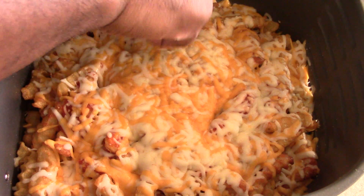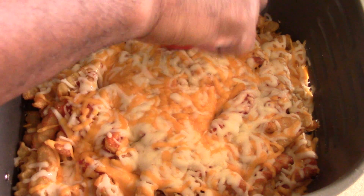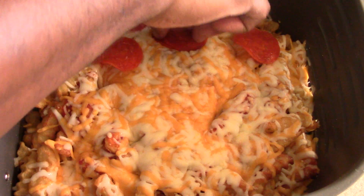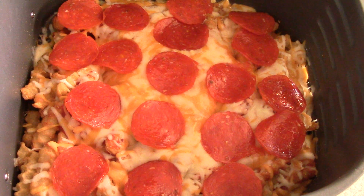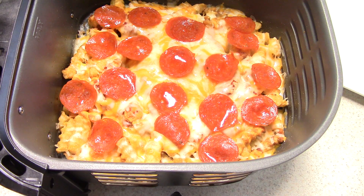One minute's past — now I'm just gonna add my pepperoni. We'll go for another minute at 400 and we should be good to go. Just want to cook these pepperonis a little bit, and we're getting ready to eat. There you have it, guys — all done!